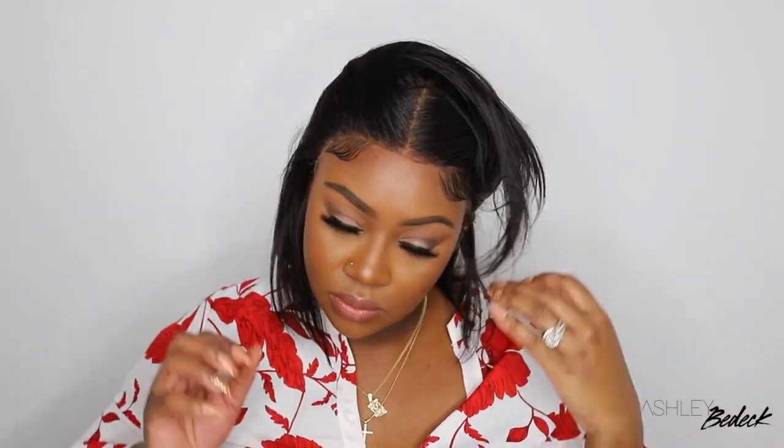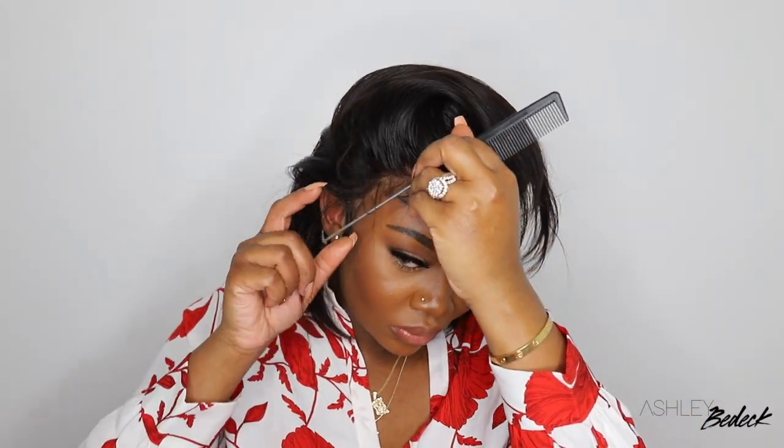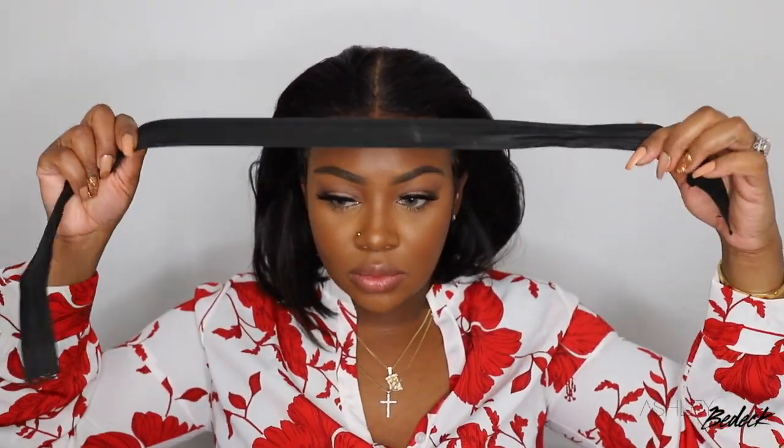Her name is Aries and she is a Malaysian blunt bob in the length 12 inches, 130% density. I did get the adjustable elastic band, which makes the wig glueless without bonding her down, and I did also opt for a size 1 cap. All of these details are linked in the description box so you can go ahead and pick your wig out, and if you want her just like I have mine, you'll have all the information there.